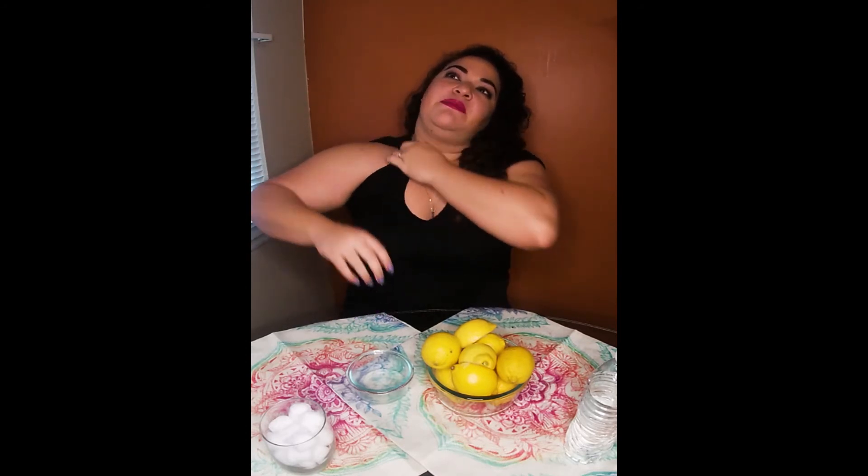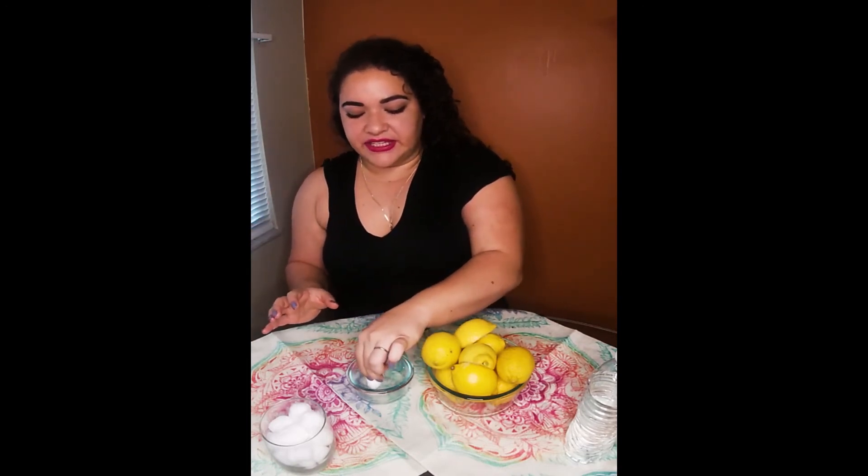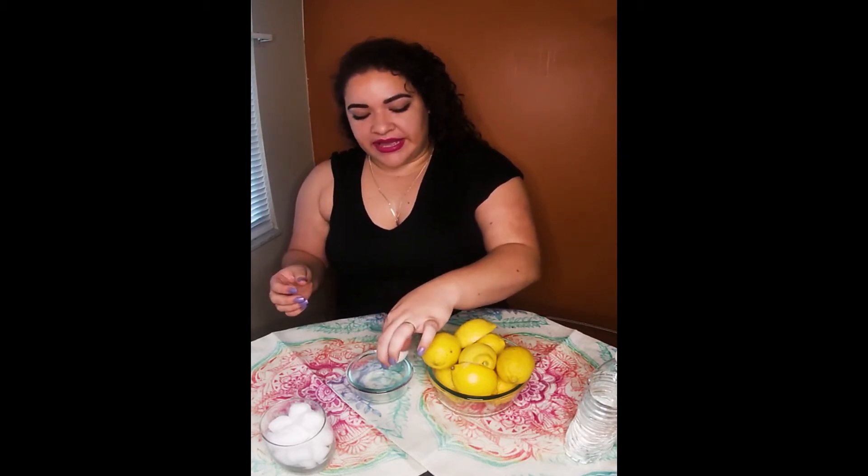Store-bought deodorants are just not an option for me. Even those that claim that they're all natural and have natural substances — coconut oil, tea tree oil, rose oil, all that stuff — I find that they're still very moist and my armpits don't dry out. So I end up getting a flare-up because I'm not dried out, even though the deodorant is all natural.